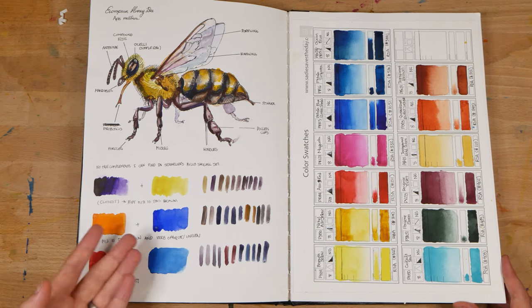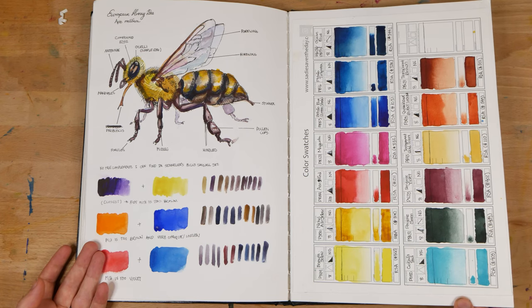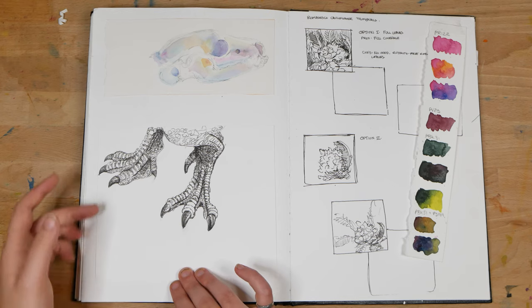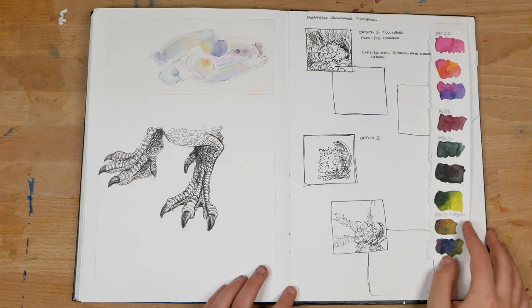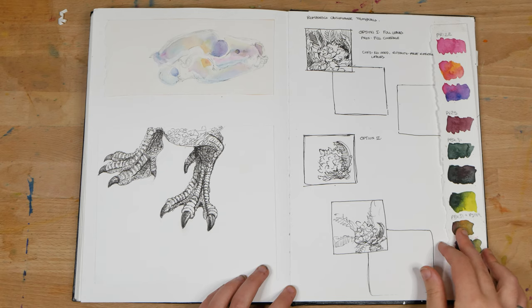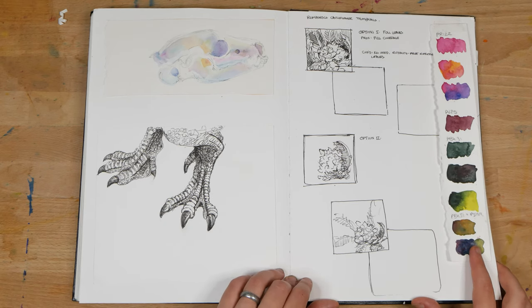On the left, I've got a paste-in of a skull that I sketched for a workshop I was teaching, and down below a paste-in of an ink drawing of some dinosaur feet. On the right, I've got some preparation for a painting of a Romanesco cauliflower and some color mixing for it.